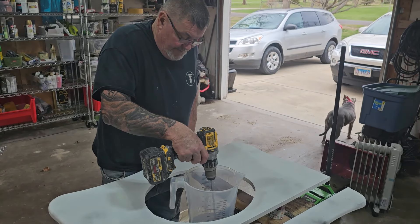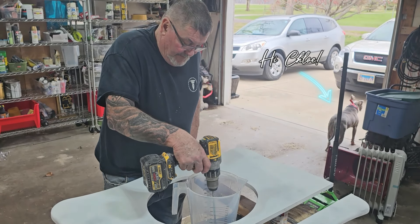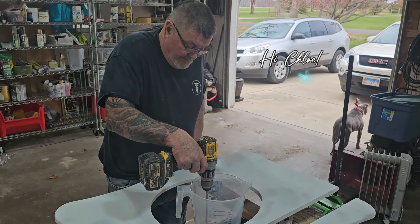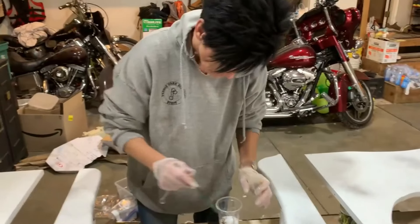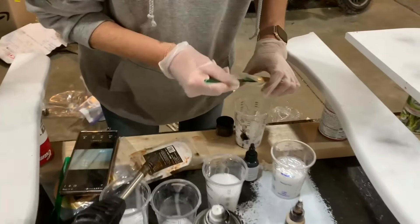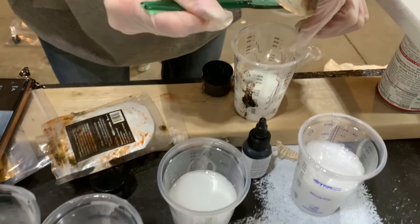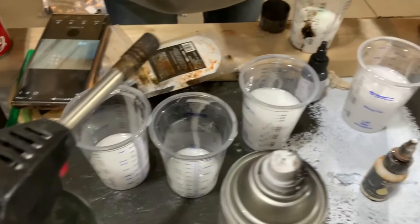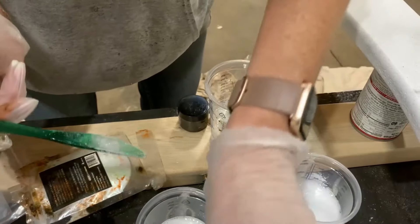Mixing the epoxy, making sure it's nice and thoroughly mixed before we separate it out and add color. Rebecca is mixing her colors — she's adding a little color into each one. She took her A and B mix, mixed it thoroughly, poured it into individual cups, and is adding her color to each one and stirring.